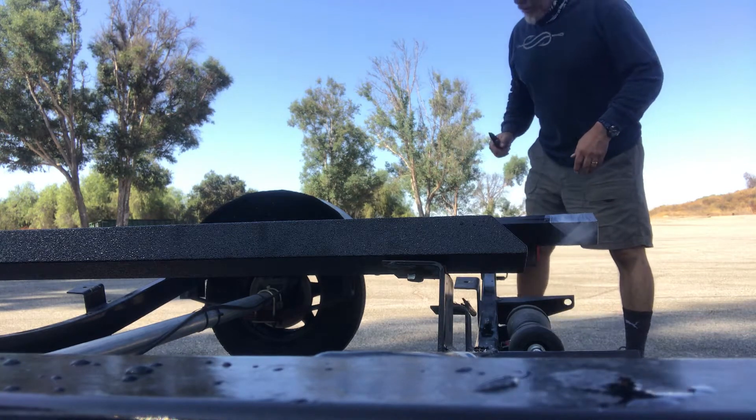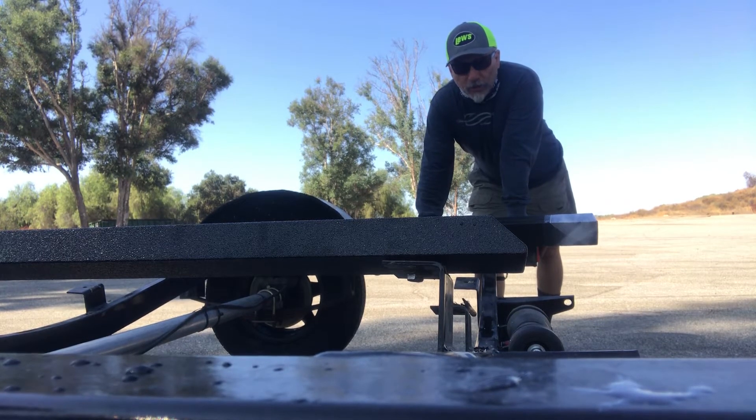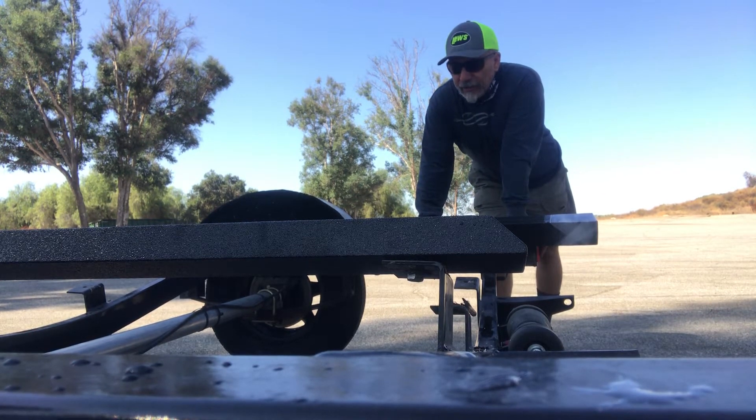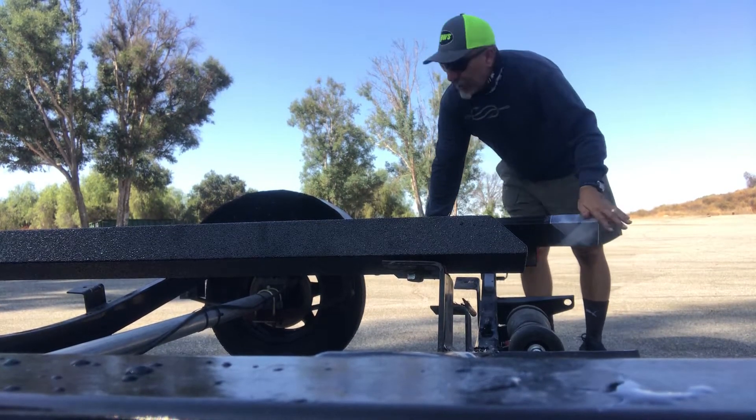Time for the 8-footers. The trailer I'm putting these on is a Z7 Nitro, so it takes all 2x4s. The Tough Bunks do come in 2x6 as well — you can go on their website, I'll put it in the comments below. You can also order special sizes. Let's get to these 8-footers.